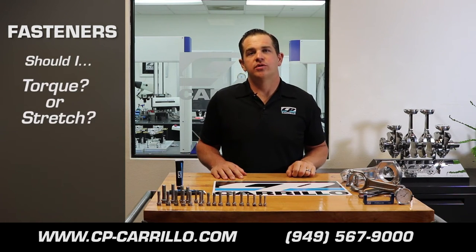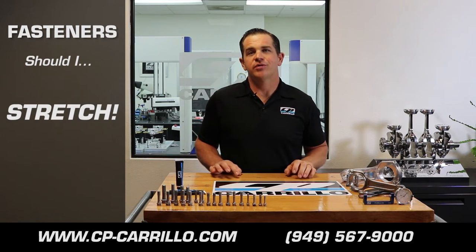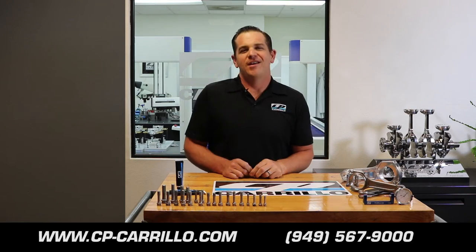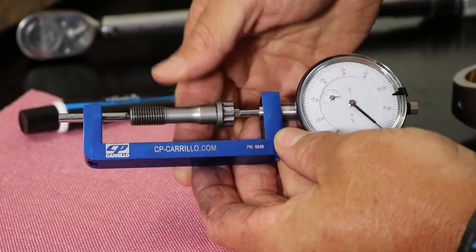We get a lot of questions about whether you should torque or stretch your rod bolts. Stretching your rod bolts ensures the proper clamping force of the fastener itself. If you do not have the proper rod bolt stretch gauge, you can purchase one off of our website.